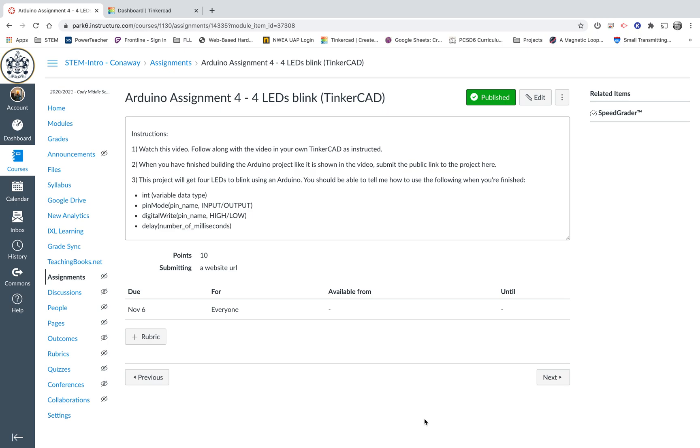I'm going to start right here on our assignment page. If you're just following along on the YouTube channel learning about Arduinos on your own, you're not going to have access to this Canvas page. But if you are in my class, the instructions say: number one, watch this video and follow along in your own Tinkercad. Step two, submit the public link to the project. Step three — this is the big thing — this project will get four LEDs to blink using an Arduino. You should be able to tell me how to use Int, Pin Mode, Digital Write, and Delay when you're finished.